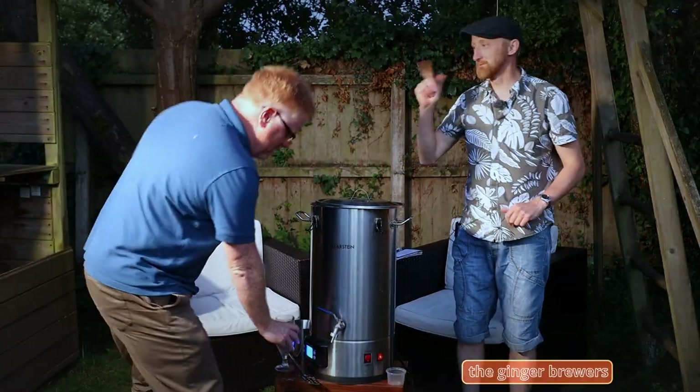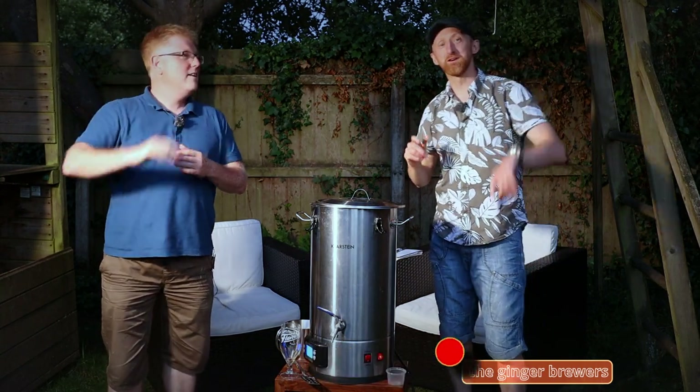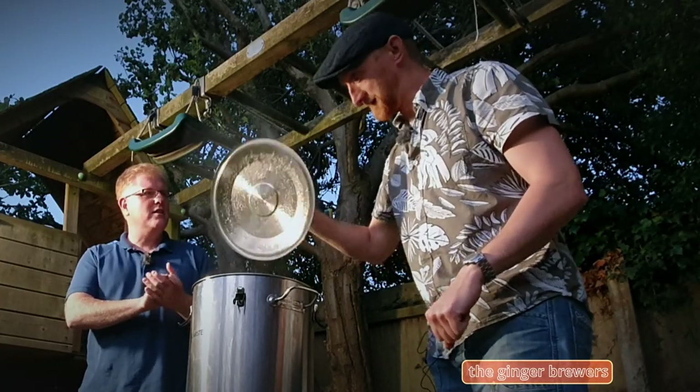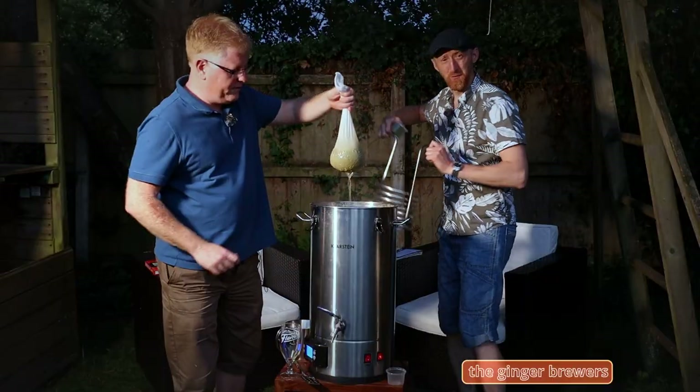We didn't make it, Dan. We said we were going to finish the brew night before it went dark. Look at it shining off Dan's face. Ten minutes to go to the boil. The last hop addition. We've got some lovely stuff going in now. Coil's got to go in as well.